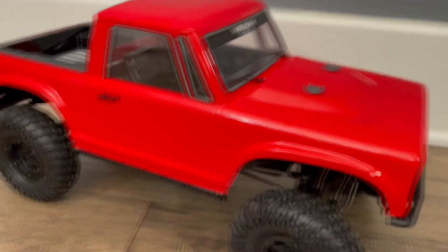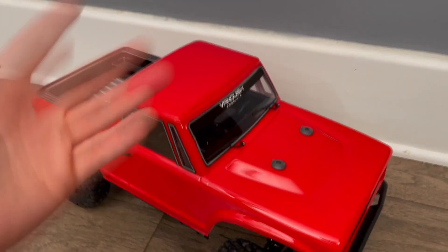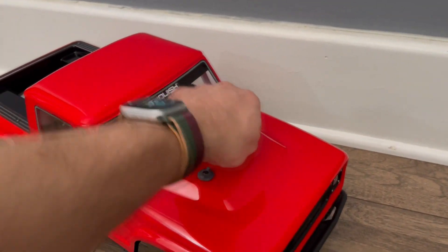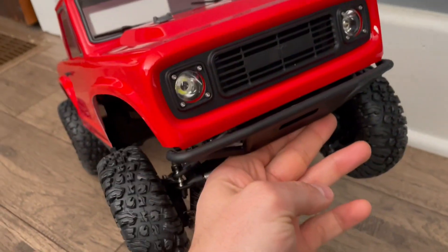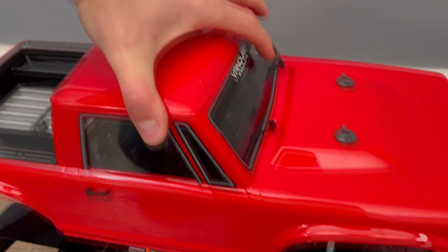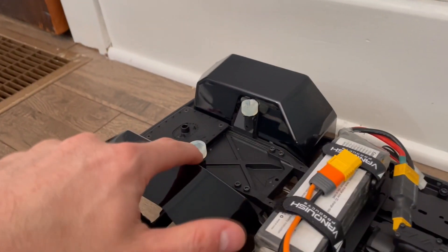As mentioned, these can easily be paint matched to whatever color your truck is — red truck, paint it red. You can use the same paint or any hardware store paints and they should stick really well. There are two height adjustments on the front ones; the rear has a bit more height adjustment. There's one extra set of holes so you can lift this up one more notch — about a four millimeter increase.